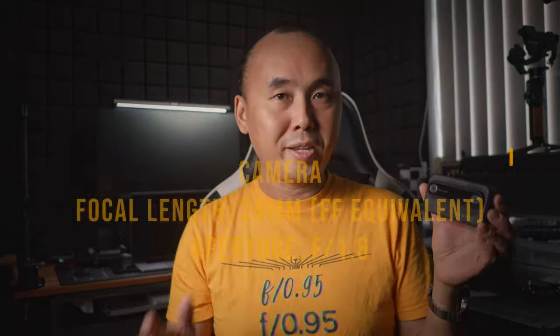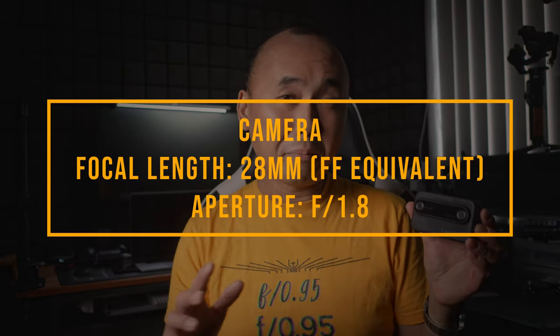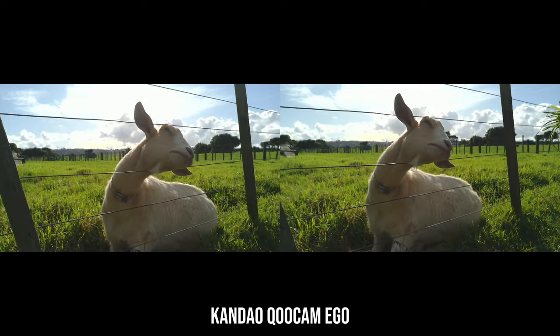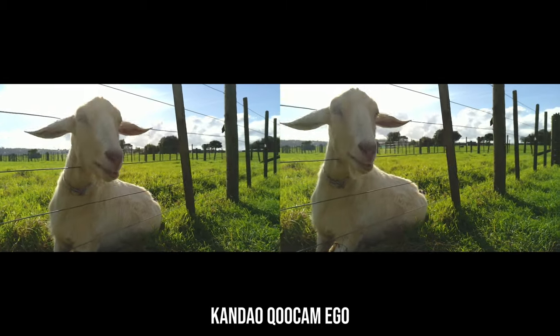At the front there are two cameras. They are approximately 28mm equivalent focal length and the lens is f1.8, so it's quite a wide-angle lens but not like an action camera that has almost a fisheye kind of field of view. The cameras are separated about the same distance as our eyes, so it captures two pictures or videos at the same time and when you view them together it will give you the 3D effect.